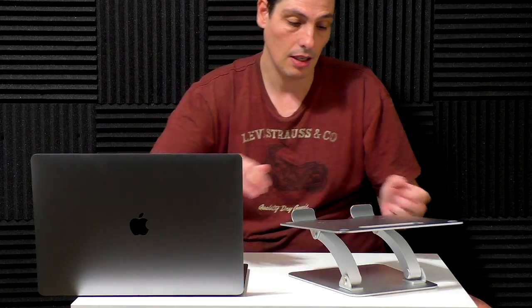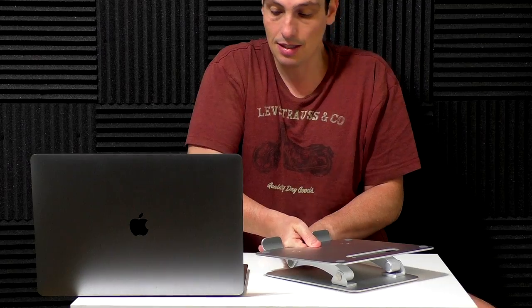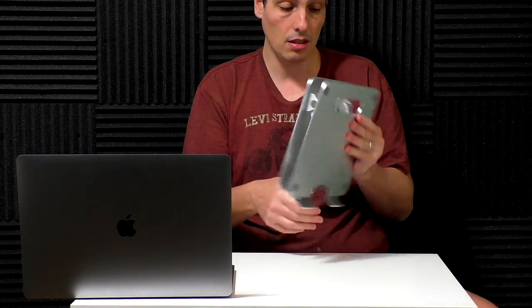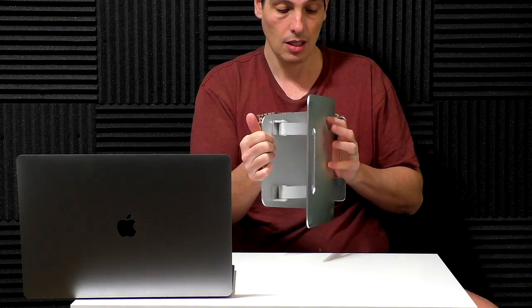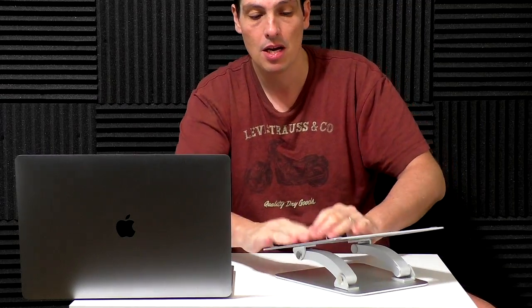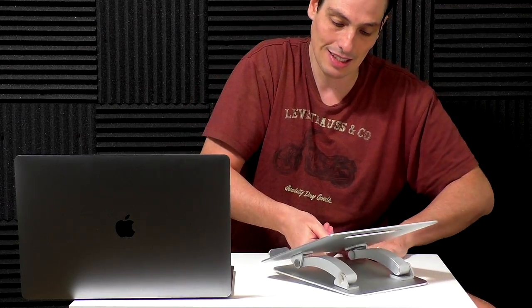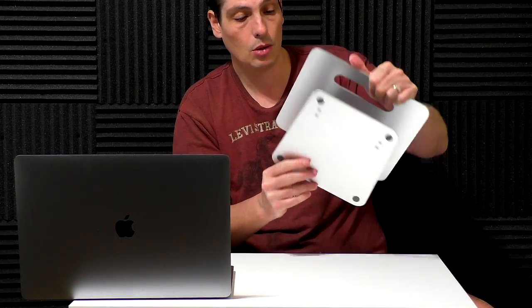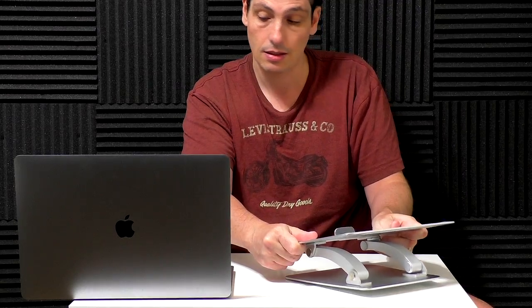There are different settings — you can fold it all the way down again and make it just flat like that, no problem. It's quite nice. Also, this one is not so easy to open, and that's good because you want to place your laptop in a position and not have it flip down five minutes later. They are strong but workable — you can open and close without much trouble.